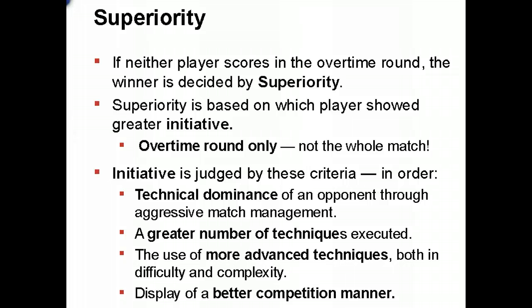If sudden death overtime ends without a score and it's still tied, the referee will determine superiority and choose a winner. Superiority is determined in this order: technical dominance, aggression and number of techniques used, the difficulty and complexity of those techniques, and best competition manner — how well they present themselves. The referee will then consult the corner judges and make a final superiority ruling.